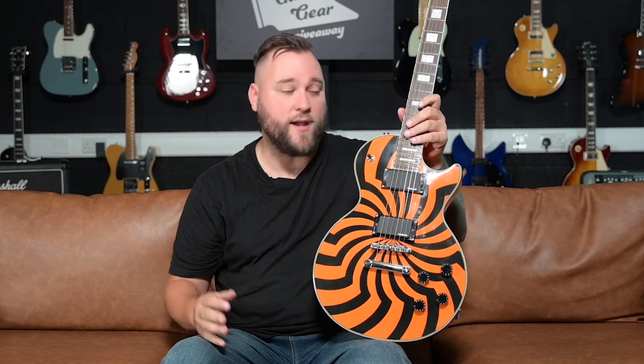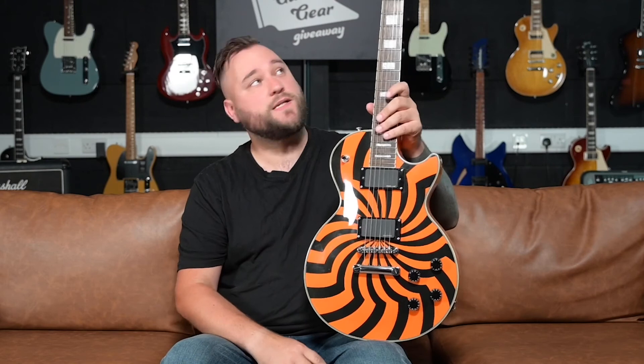So there we go, that is the Epiphone Buzzsaw Zakk Wylde Les Paul. Let me know what you guys think in the comments below, and if you've got anything you want to ask me, drop me an email at dan@guitartalkgiveaway.co.uk. It plays as well as I remember from when I was a teenager and I cannot believe how well it's built. Hit the like button, hit the subscribe button, and I'll see you guys in the next video. Bye!